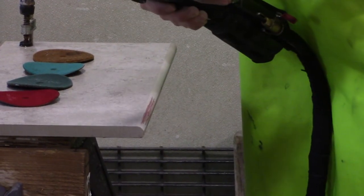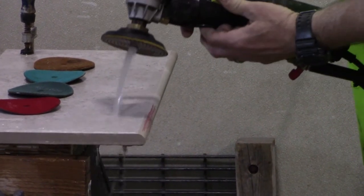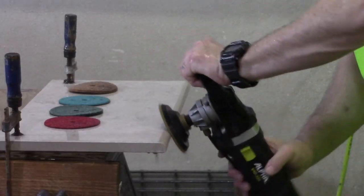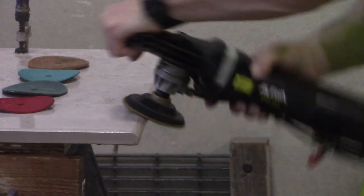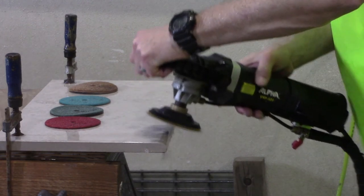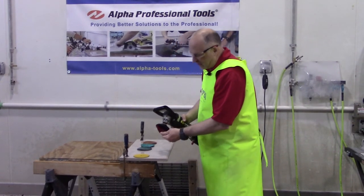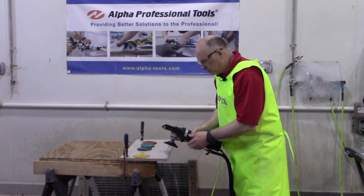Let's get started. We're going to put our first grit on — it's hook and loop. Put the water on and we're just going to polish up in a motion like this. Now we're going to move on to our next grit which is a 500. This grit here, the red one, actually leaves a honed finish on the material.